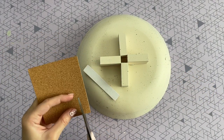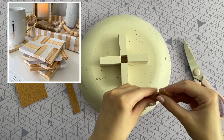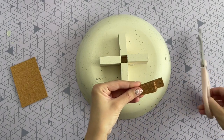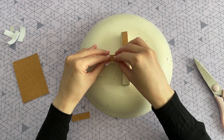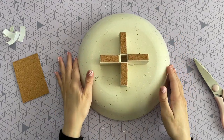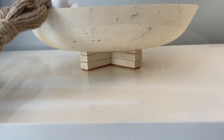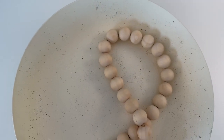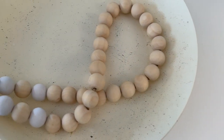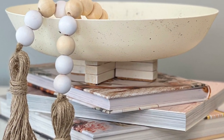This last step is optional — I had a lot of cork bottoms left over from a previous craft where I made wood coasters using the same tumbling tower blocks. I'll leave that link down below if you haven't seen it. These cork bottoms are perfect when you want to display an item without scratching your surface, so I just put one on the bottom. You can find cork at Dollar Tree as well, though it's not always in stock. Here is the finished bowl — the speckles of paint really elevate the look. I have mine styled with some wood beads.